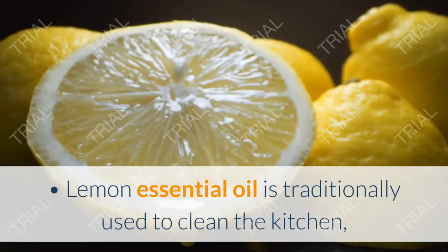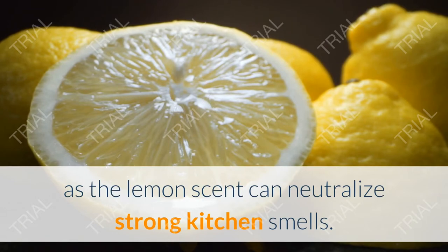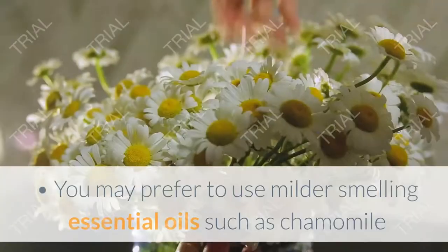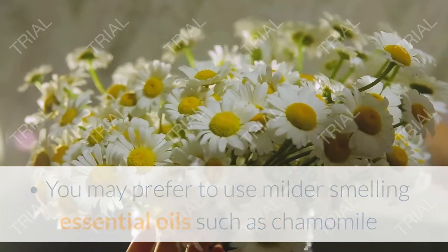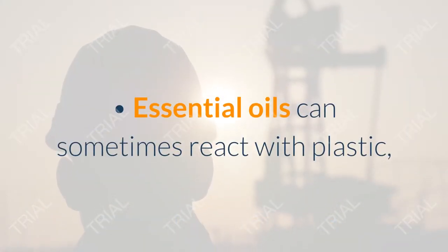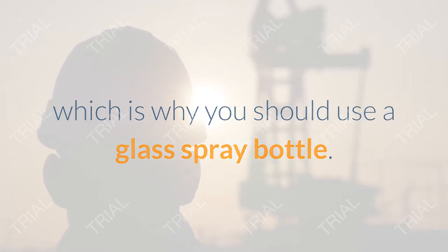Lemon essential oil is traditionally used to clean the kitchen, as the lemon scent can neutralize strong kitchen smells. Tea tree and eucalyptus oil are great for neutralizing bathroom odors. You may prefer milder smelling essential oils such as chamomile or vanilla in areas where you are not worried about eliminating odors. Note: essential oils can sometimes react with plastic, which is why you should use a glass spray bottle.